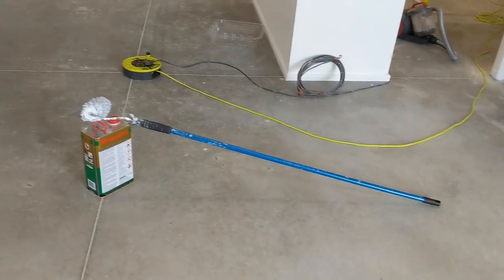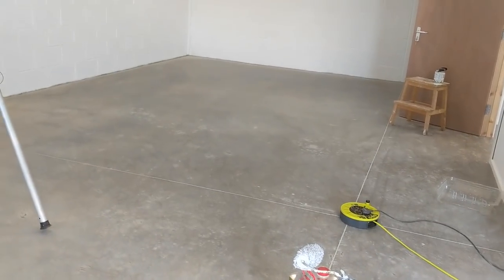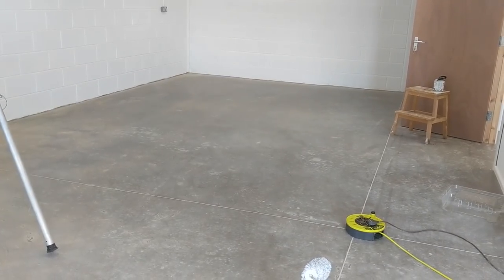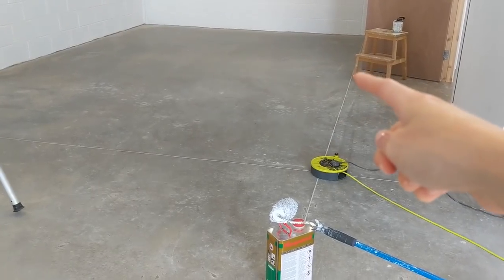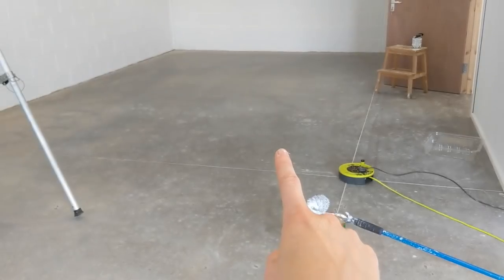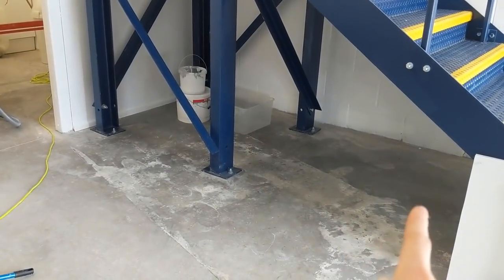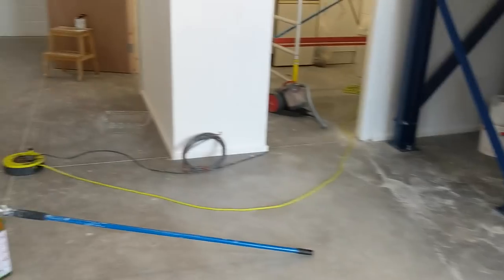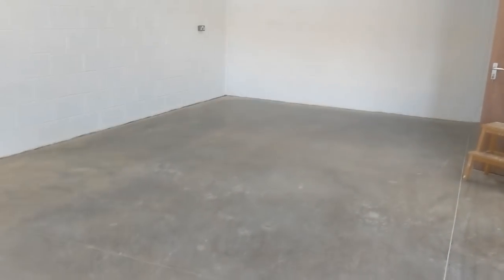I've also bought the concrete sealer because the concrete hasn't been sealed so it's quite dusty still. I'm going to do it one square at a time - luckily the concrete slabs are marked into sections. I'm hopefully going to finish that today after I've painted the doors, and I might seal under the stairs too. There's a lot of cleaning involved before you do it, so I'm a bit worried about it, but it needs to be done.